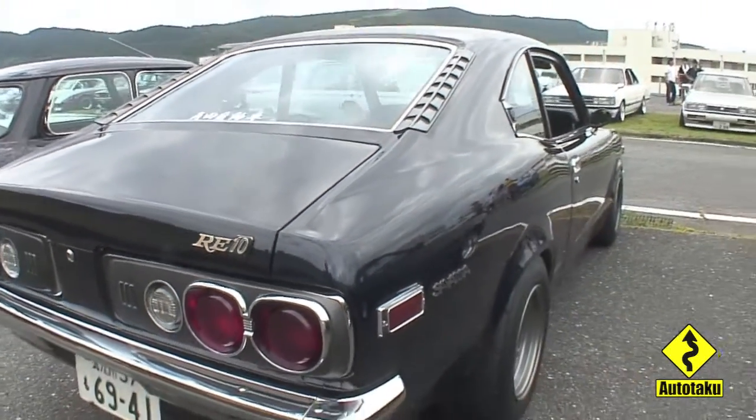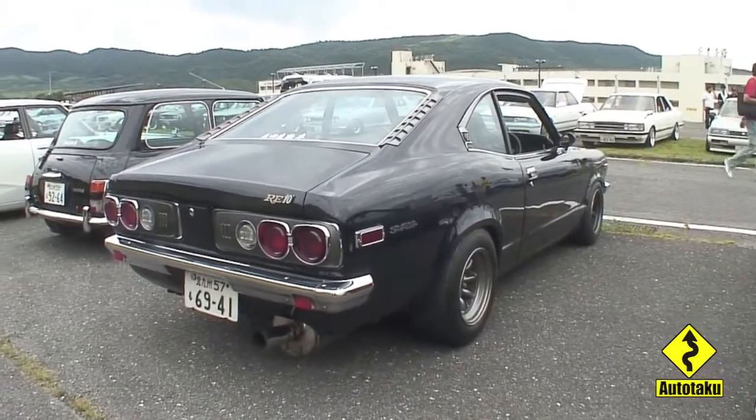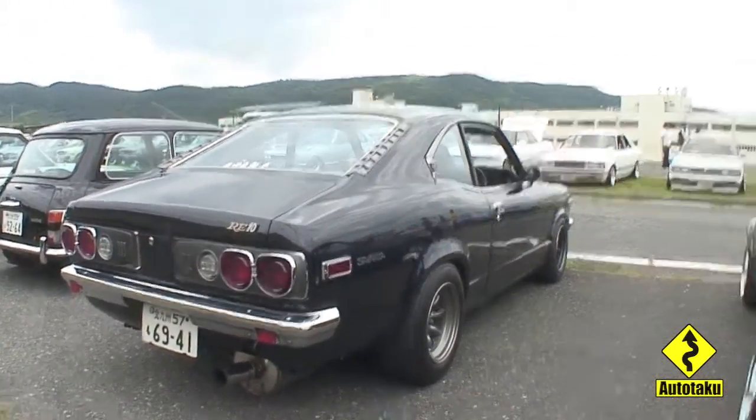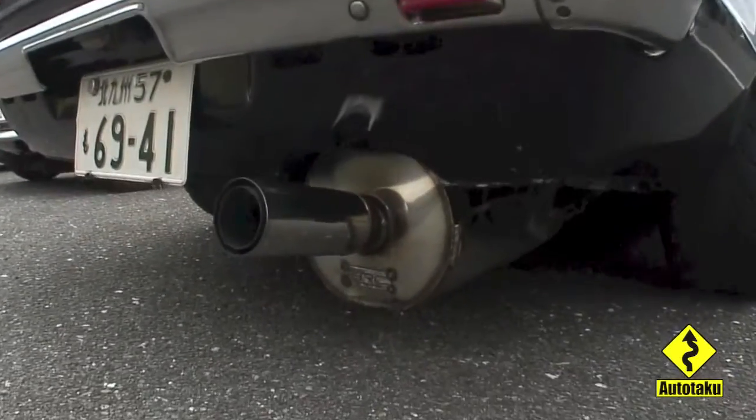If anybody out there knows anything about the designation of the RE10, I looked on the internet and I really didn't find too much about it. I'm assuming it's an option package. But this one's modified and has a stainless steel exhaust system.